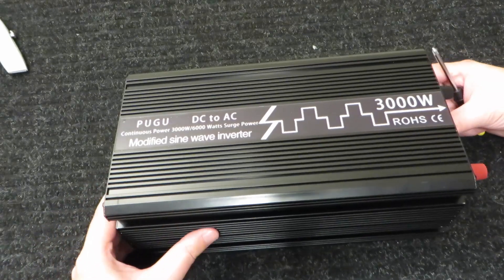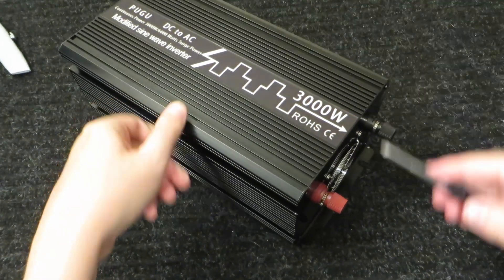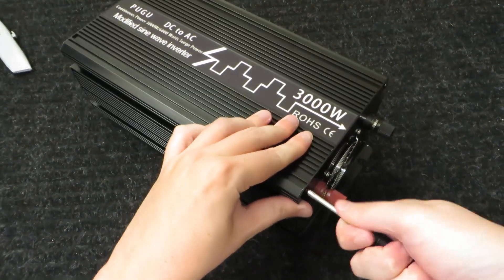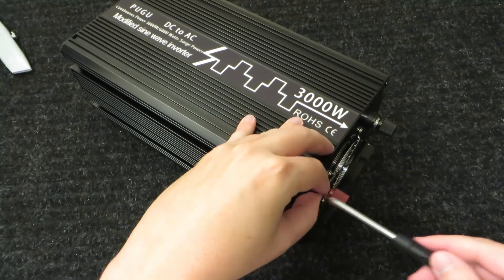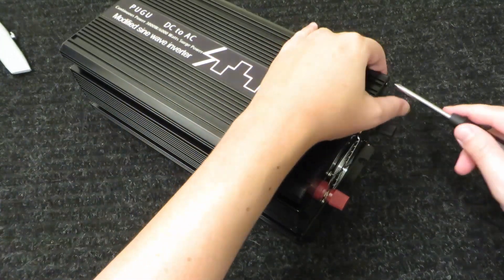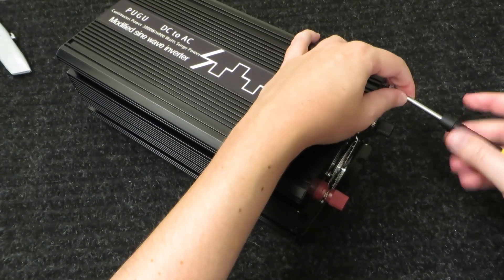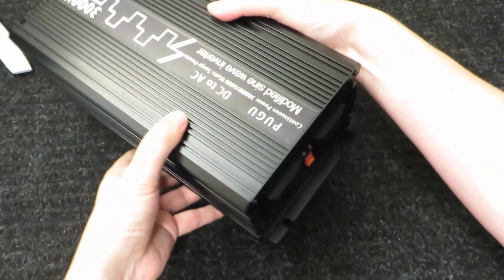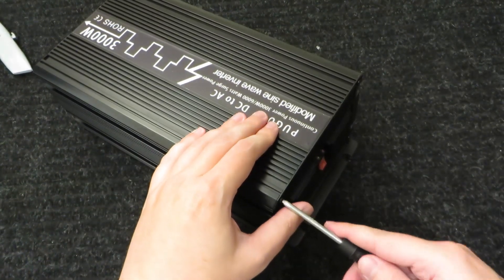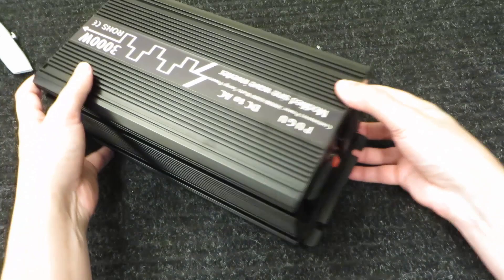Inside the Pugu inverter — like most of this style, it looks like there are just two screws here and two screws on the other side, and the top half of the case should lift right off. It feels like these are not pre-threaded; they just rammed the threads right through the aluminum. That causes aluminum shavings to be given off, which can short stuff out. I don't particularly like that construction technique, but that's what almost everybody does at this price point.